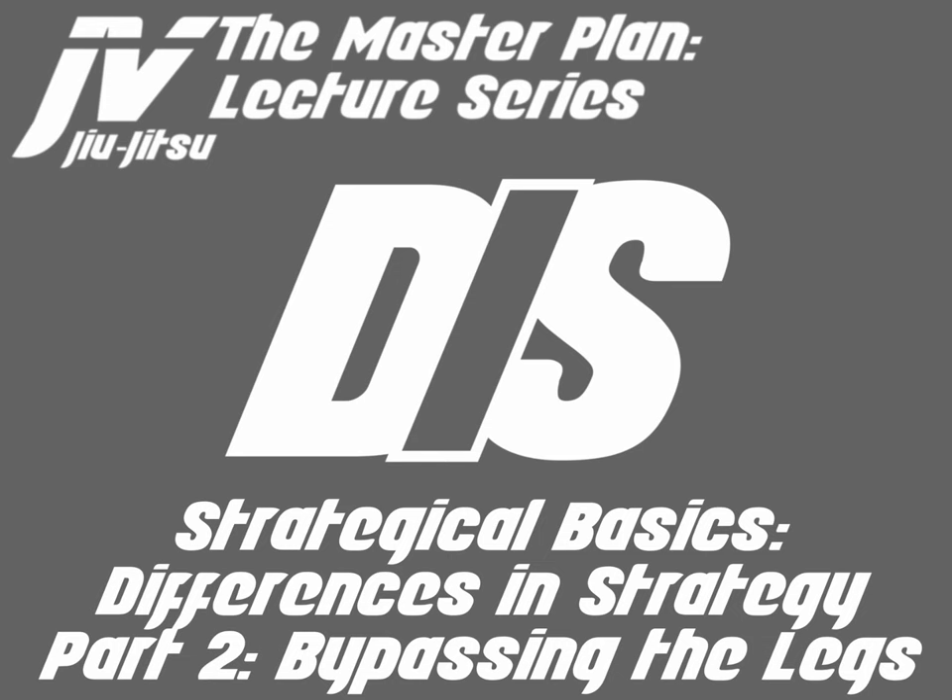Welcome to the Master Plan Lecture Series. My name is Javier Vasquez, and today we will be discussing strategical basics — the differences in strategy, part two: bypassing the legs. So let's go ahead and get started.